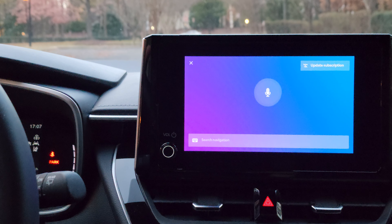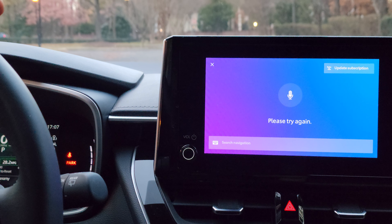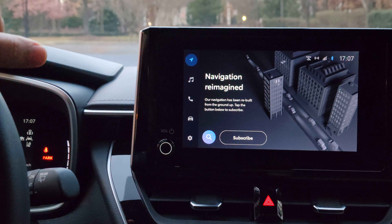By the way, once I start talking, sometimes the voice command comes up. The car says 'Sorry, I'm having trouble understanding you.' Yeah, I know — now it will turn off, so you can click it to turn it off.